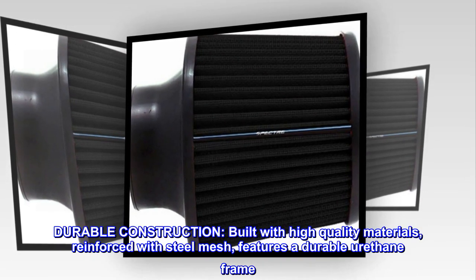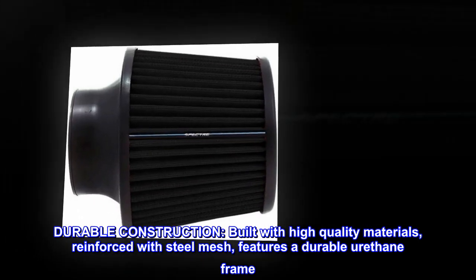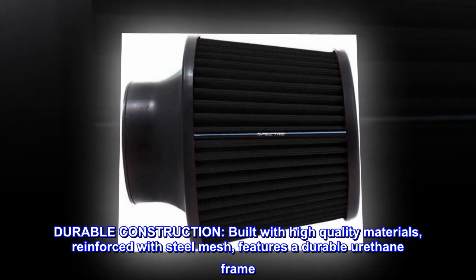Durable construction. Built with high-quality materials, reinforced with steel mesh, and features a durable urethane frame.